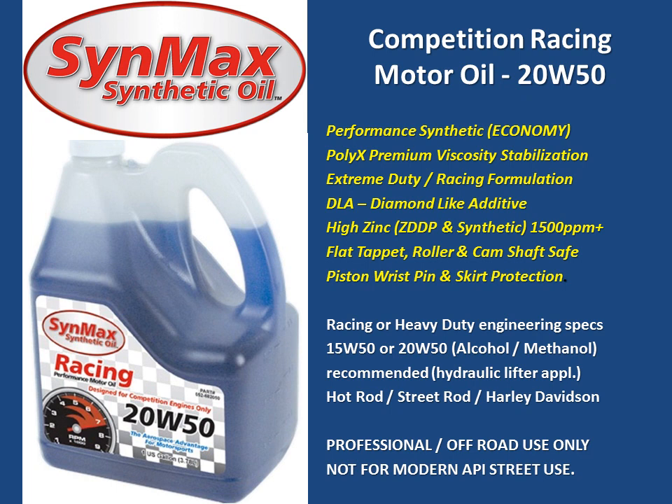This product is what we call a performance synthetic — not a Group 4 or aerospace oil, but a Group 3 synthetic. It is an extreme duty racing formulation. It includes Polyax Premium Viscosity Stabilization, diamond-like additives for maximum anti-wear protection, and the lowest coefficient of friction.